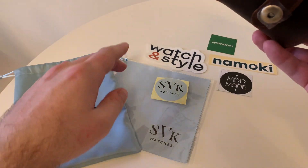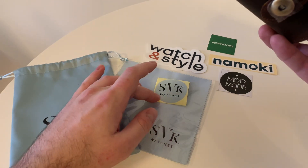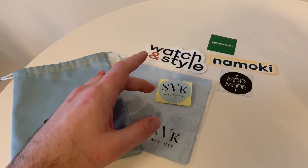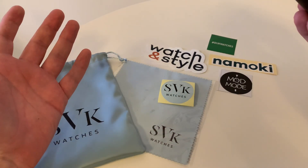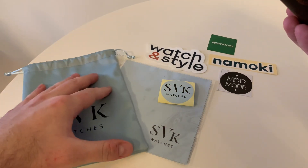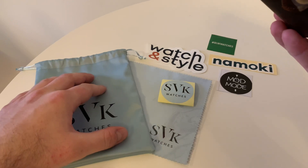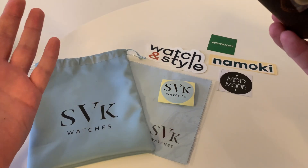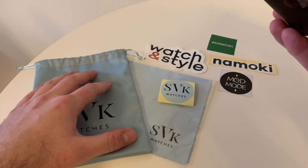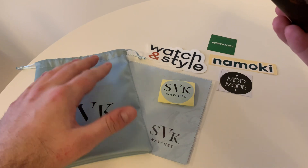I wanted to include a nice cleaning cloth because you can never have enough of these. Obviously the stickers are popular — everyone's got a sticker. You can see all my suppliers' stickers here, so of course I'm going to make my own as well. I'm also going to include things like warranty cards in the future. All of that stuff needs to go somewhere, so I decided to get some branded pouches made up. They also come in handy for extra straps, spare links, strap removal tools, all that kind of stuff.